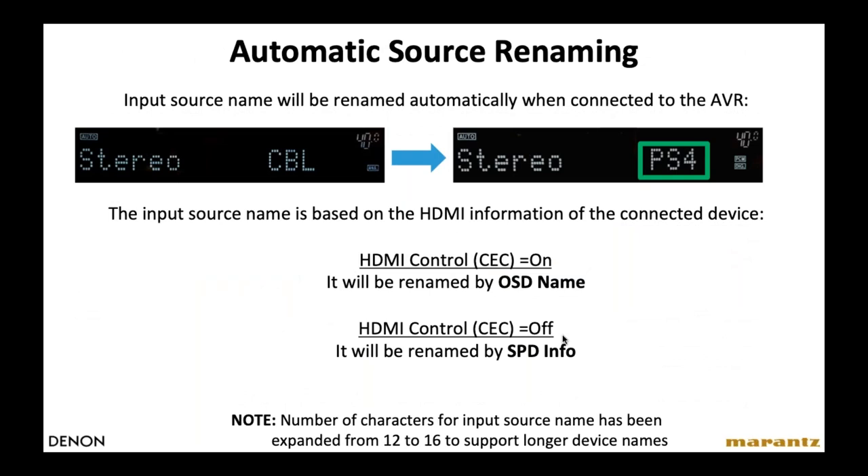A convenient feature: any input source connected via HDMI to the AVR, assuming CEC control is turned on on both devices — which it usually is by default — the receiver will automatically rename the source based on what's connected. So if you connect a PlayStation 4 to the cable input, the receiver will automatically rename it PS4, so you don't have to go in and do that manually.